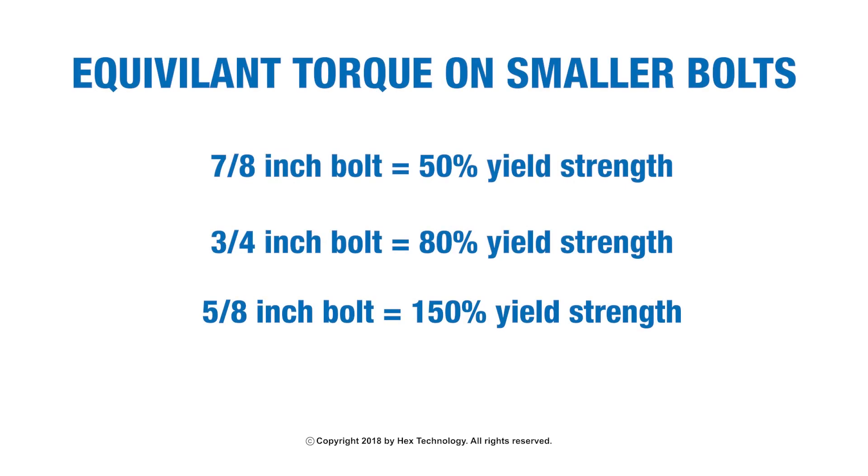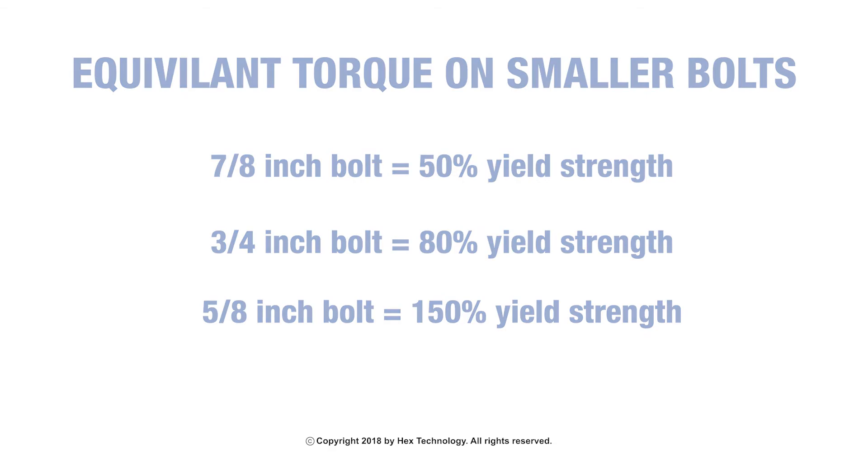If we apply the same amount of torque to a 3/4-inch bolt, we would achieve roughly 80% of the yield strength. If we apply the same torque to a 5/8-inch bolt, we would achieve roughly 150% of the yield strength.